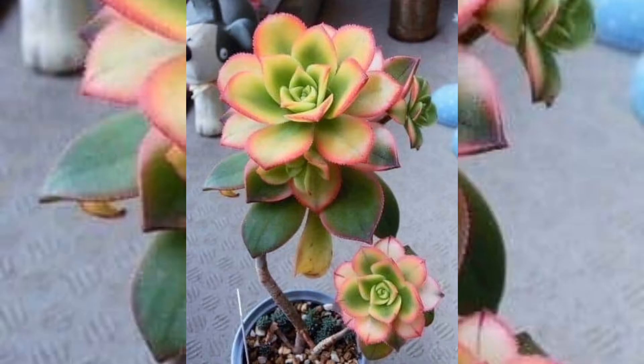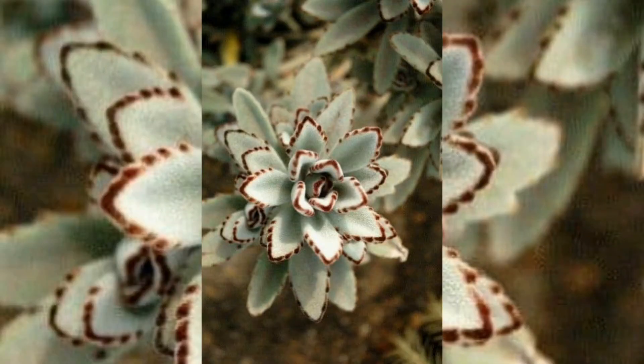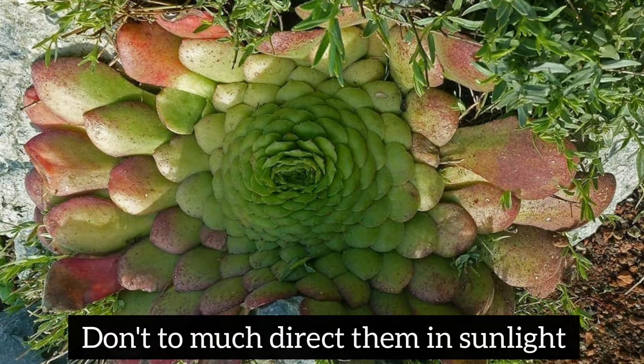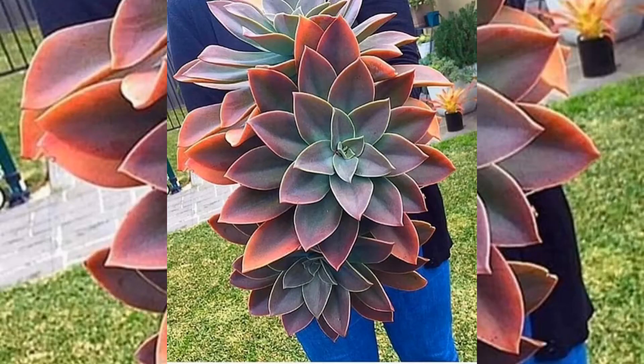Do succulents need direct sunlight? Most of them need at least three hours of direct sunlight every day, either outdoors or in a window. Remember, too much direct sun can cause damage — they can get scars on their leaves and sunburn.